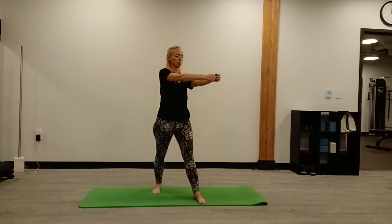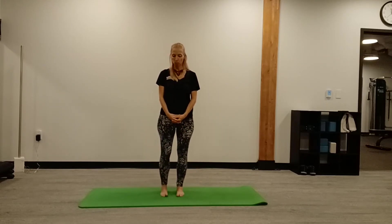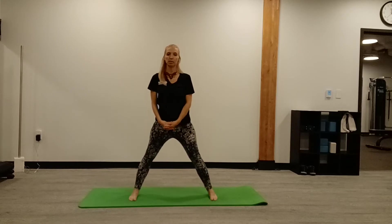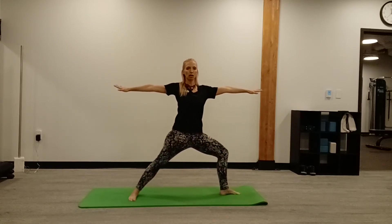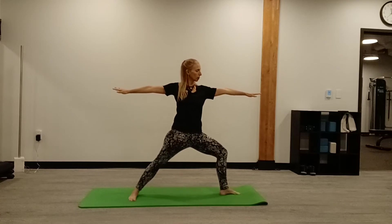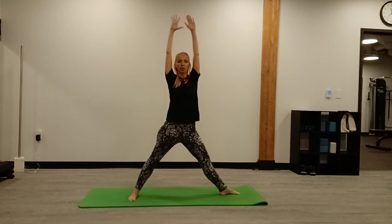Coming back to center, now we're going to add a little flow with warrior two. Wide stance, rotate legs into warrior two, arms out. Nice 90-degree angles and then inhale, bring your arms up overhead.